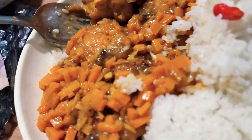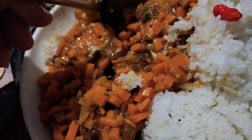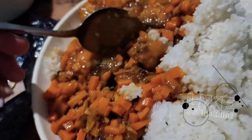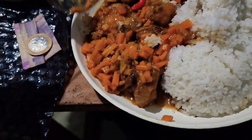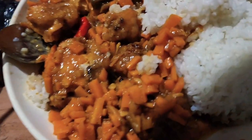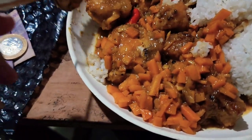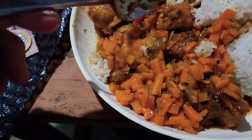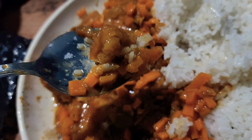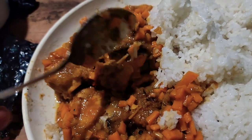Hey guys, what's up! I'm gonna drop a video of my wife and how she cooked this one with instructions. I wasn't gonna make a video because I'm just trying to relax and chill, but man, I need to brag. This is one of the best dishes that my wife cooks that I love so much. This is Chinese orange chicken.